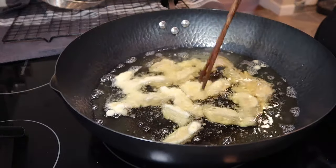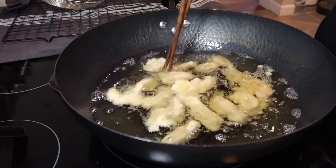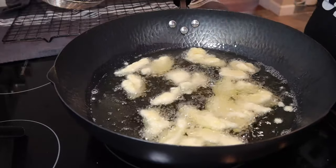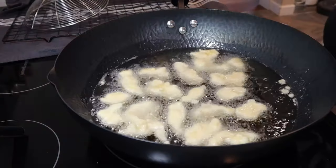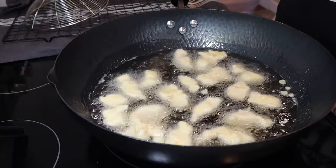If you see any pieces sticking together, just use your chopsticks or fork to break them apart. I'll check back in when the chicken is golden brown. If they don't get a deep golden brown and crunchy the first time, don't worry, because we're going to double fry these.